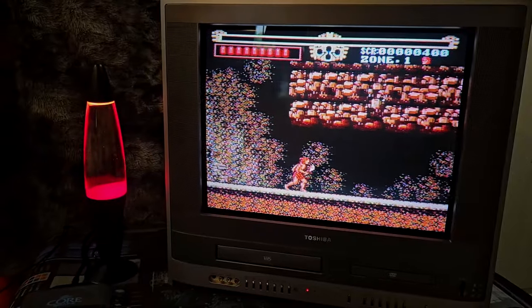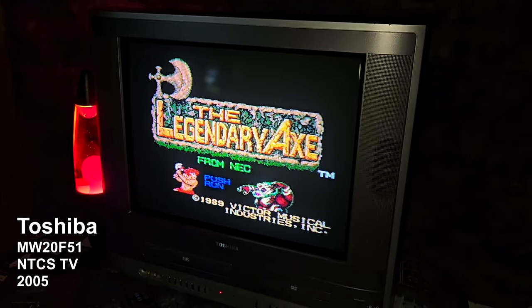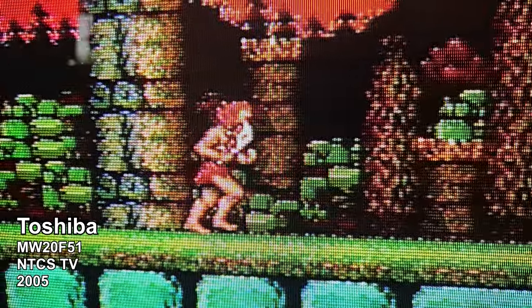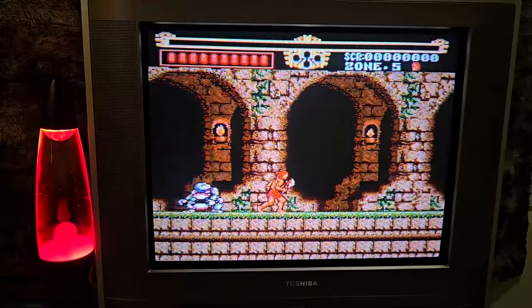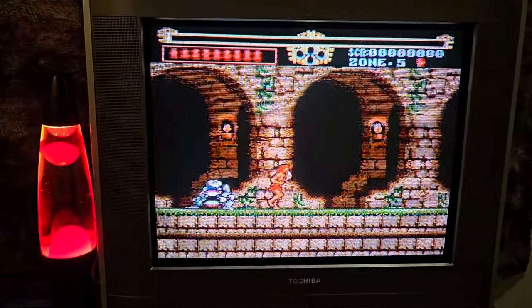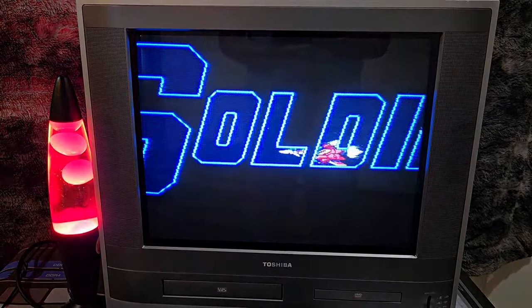Thank you for joining us. The Toshiba MW20F51 is an all-in-one television set produced in 2005. The TV features a 20-inch FST black picture tube. This high-contrast flat CRT provides a bright, sharp viewing experience.